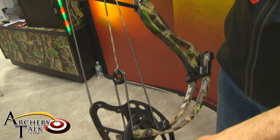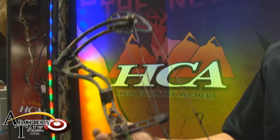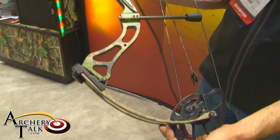Basically looking at 352 to 355 IBO is what this is shooting, and it's got right at 33 inch brace height. Modular system, 25 to 30 inch draw.